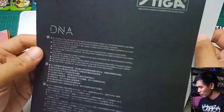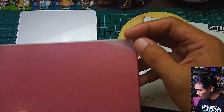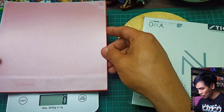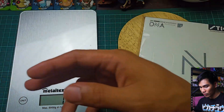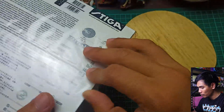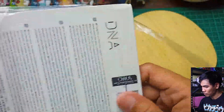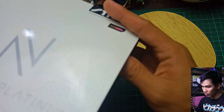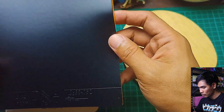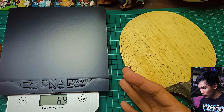We have some things inside the rubber packaging. This appears to be a protective sheet on top. Let's measure the Dragon Grip — the Dragon Grip is 77 grams. Let me set that aside and open the DNA Platinum S. Same packaging, though this one has no protective sheet. Let's measure this one — it's 64 grams.